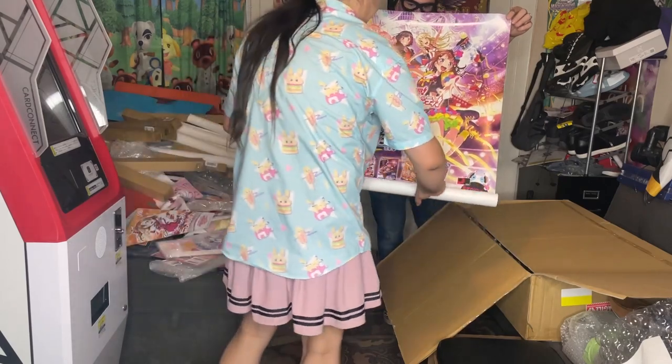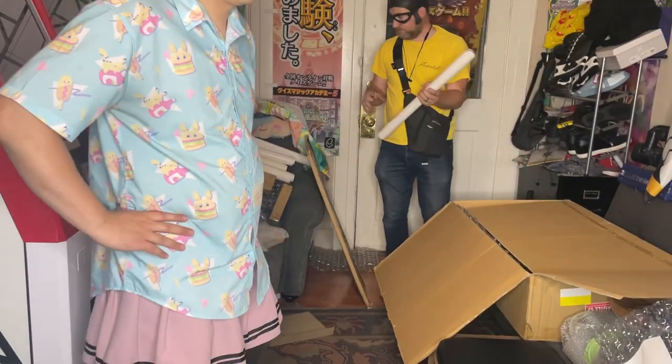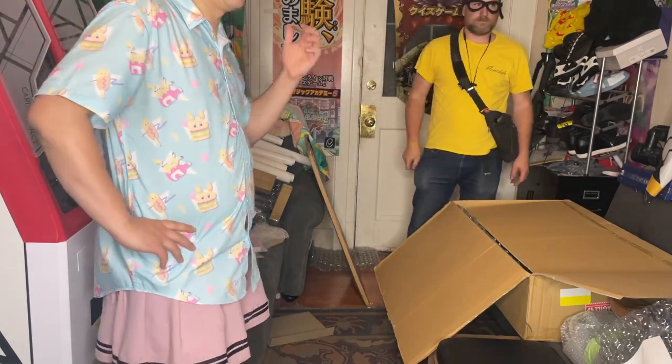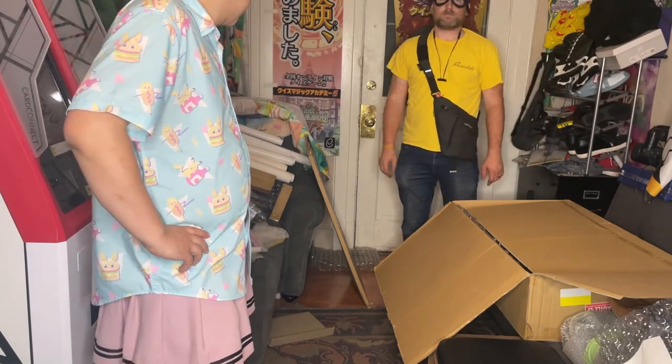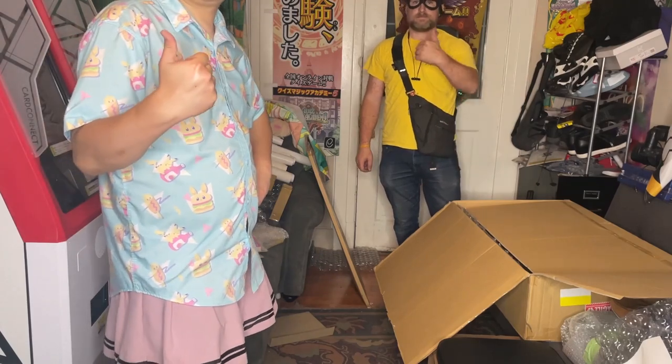Well, we got through this pretty quick. We'll start picking what we want to hang up after this and put the rest away. This is the Ongeki crossover one — yeah, this one for sure I'm framing, because I don't have very much Ongeki related stuff as well. That's that. We're going to clean this mess up — we'll be back with a couple more boxes, and once the art is up, we'll go walk through the game center and show all of it.